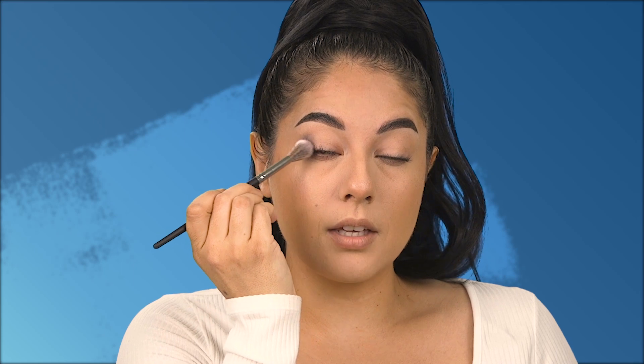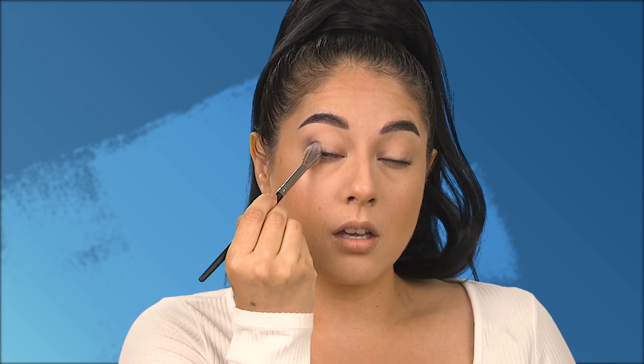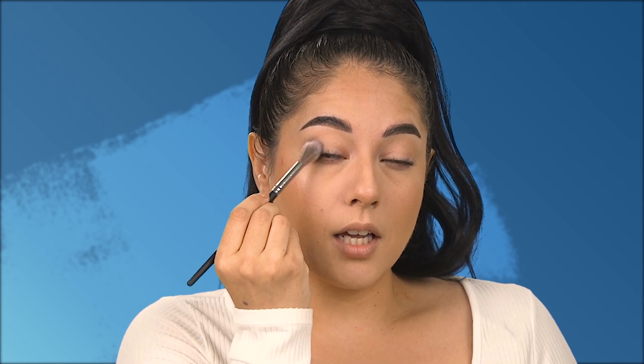I'm going to take a little bit more on the tip of my brush and pounce it in the lower part of the eye, close to the base of the lashes. I'm holding my brush like a pencil toward my face and patting it right in there, then starting to blend again in circular motions.